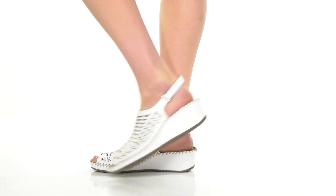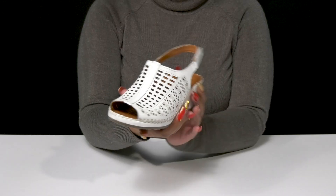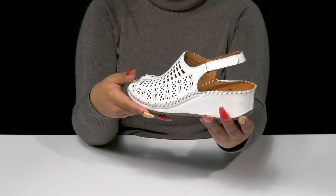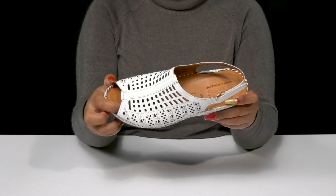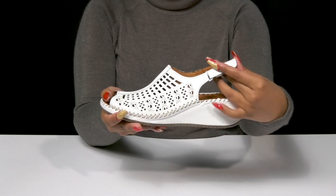Rock an elegant bohemian look when you step out in these heels by Springstep. This leather upper gives you a smooth design with some perforations that add quite a bit of style and detail. You get a peep toe silhouette with a sling back strap that'll keep you secure and also has a hook.